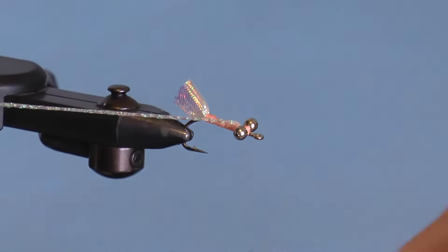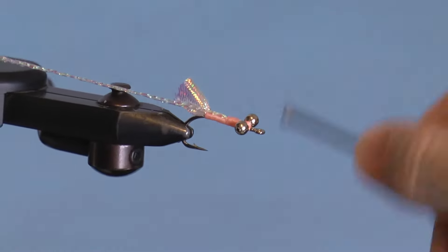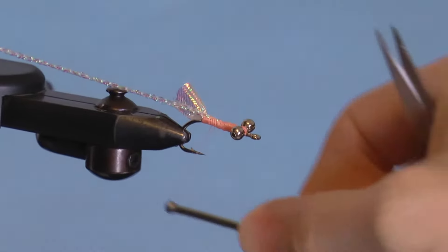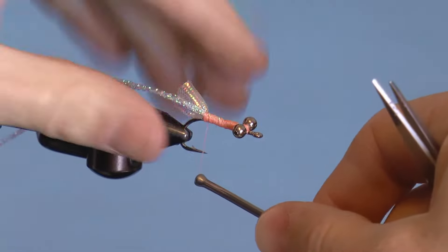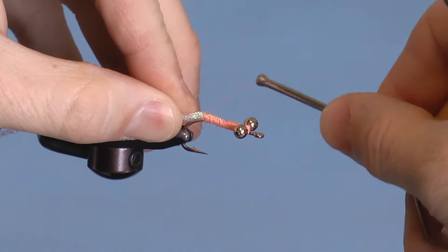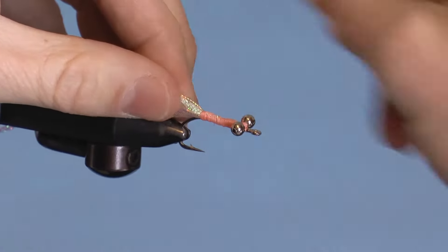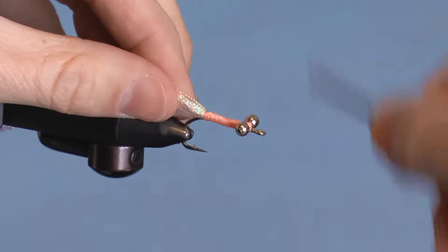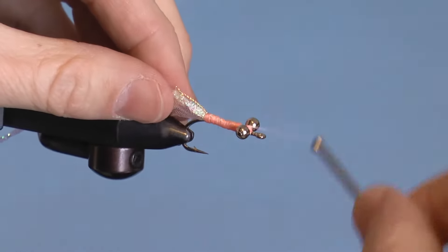Fold the braid back and begin to wrap back, making a smooth and uniform thread base so that the pink will bleed through to the braid when the glue is applied. Once I get to the back, I wrap around both the tail and the braid once. All you have to do now is bring the thread forward — you don't have to be as careful with the thread as you were going back. Then wrap in front of the eyes.